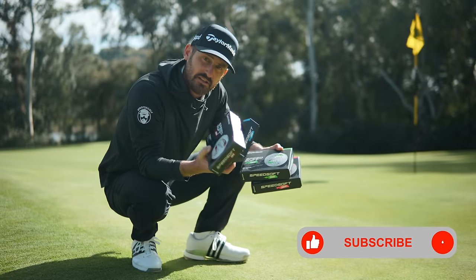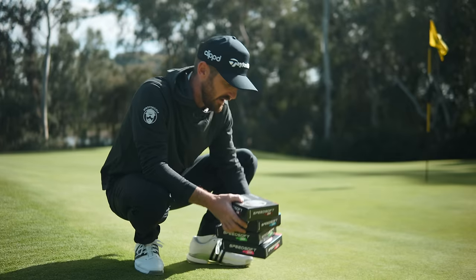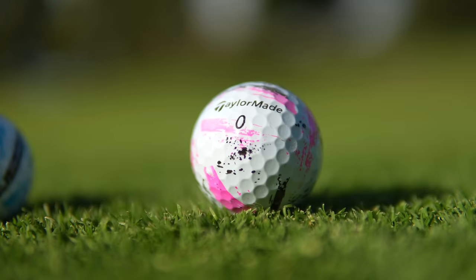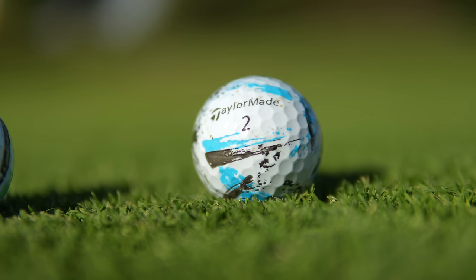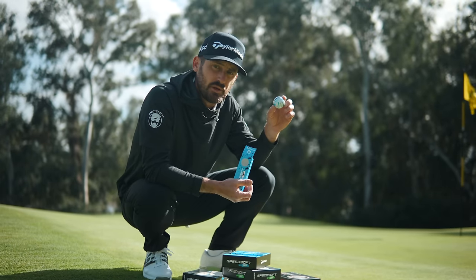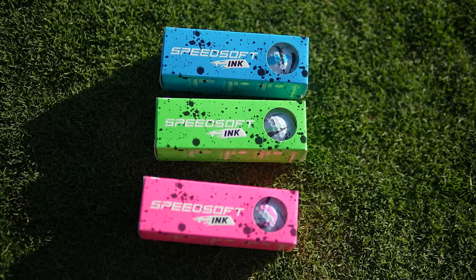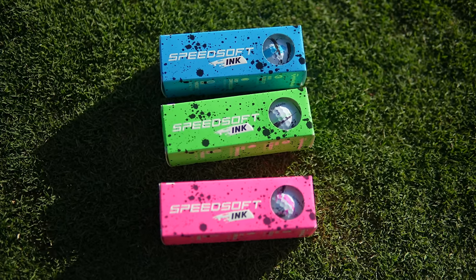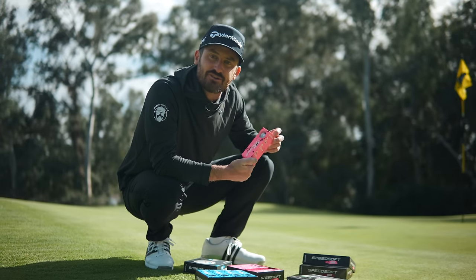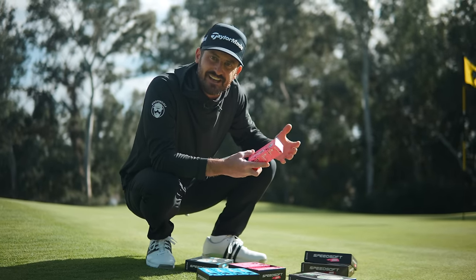Let's peel back the layers and get into this — the Speedsoft Ink version. Before I even talk about which players this is for, I just want to comment on how good a job TaylorMade have done with this eye-catching golf ball. It truly has a personality of its own. Check this out — there is so much detail in here. I showed it to a couple of young juniors and they couldn't take their eyes off it. The packaging itself is fantastic, with that graffiti blue — it also comes in red, green, or pink. You're going to know when you cruise up the fairway which golf ball is yours. For golfers that want an identity, this could well be for you.